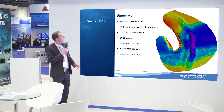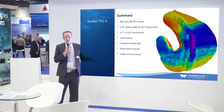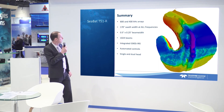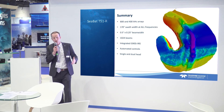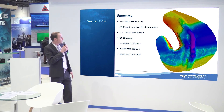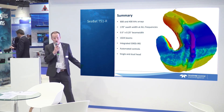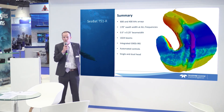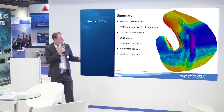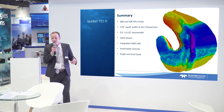In summary: the T51R has 800 and 400 kilohertz arrays. The 800 kilohertz is for super shallow work and high resolution, while with 400 kilohertz you can still go down to water depths of about 200 meters, giving you a large survey area. It has 170 degrees at all frequencies, so you're not sacrificing any swath width when operating in 800 kilohertz mode — you can be super efficient. Small beam widths, 1024 beams, integrated GNSS as a positive positioning system, automated controls like tracker and adaptive gates, clean backscatter data, and these systems work in single or dual head fashion.